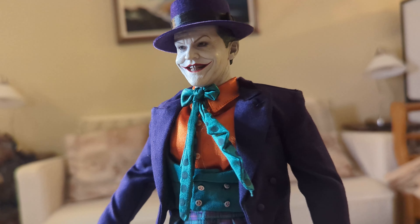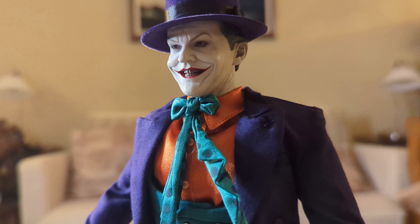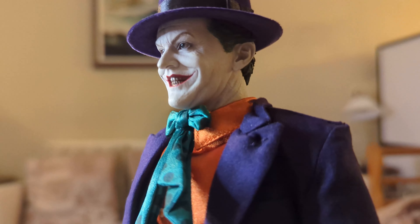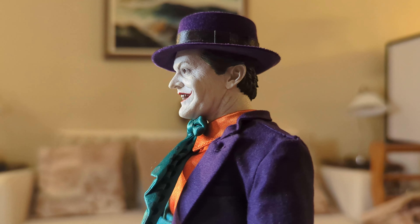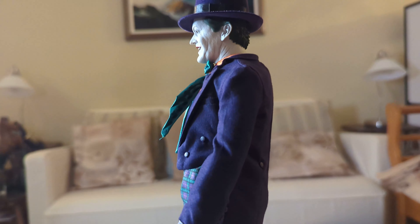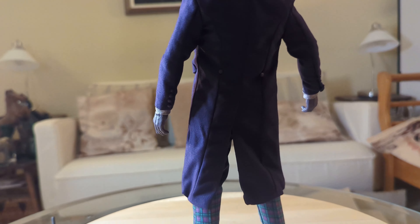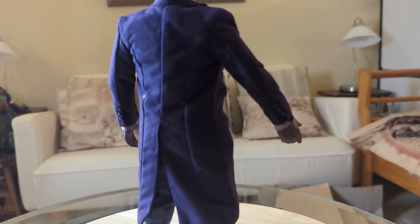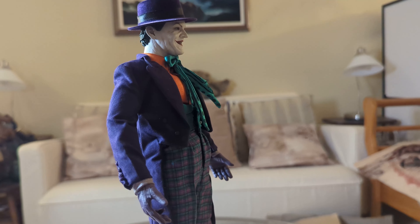That face — the head sculpt and the paint job, Hot Toys knocked it out of the park with this one. Again, I can't reiterate enough that this was done eight or nine years ago and it still holds up compared to today's Hot Toys figures. They did an awesome job especially with the head sculpt. I know I keep focusing on his face but they just did a great job.